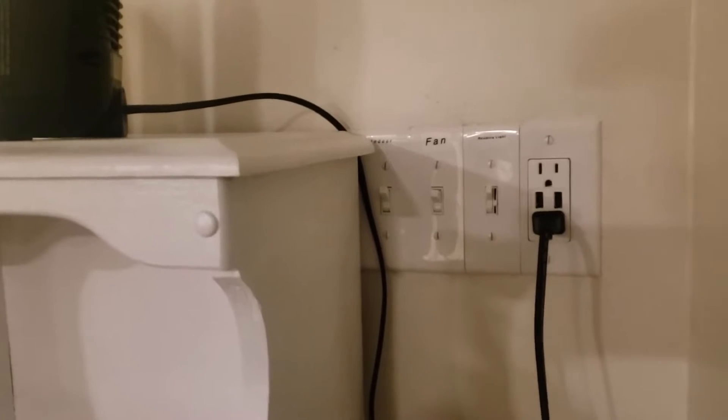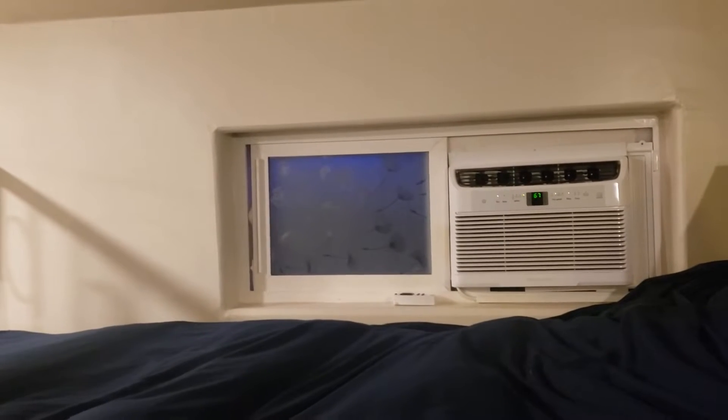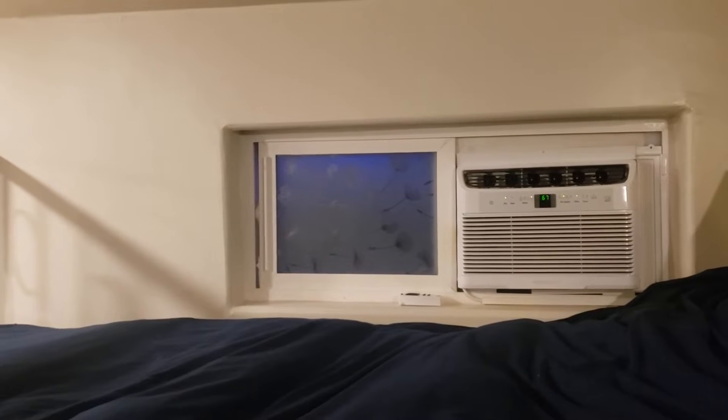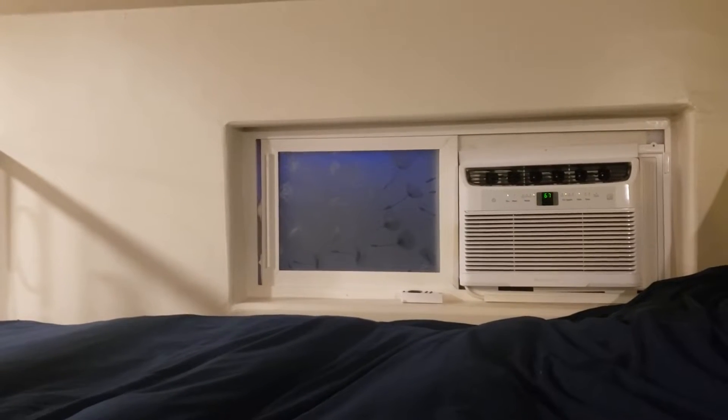There are USB ports for charging phones. The AC has a little remote control and right now it's set to auto-on at about 67 degrees. In the winter time, if you wanted to set it to fan mode just to get some fresh air, you can do so.